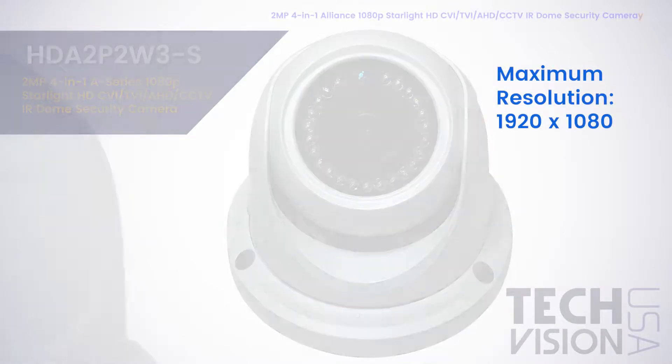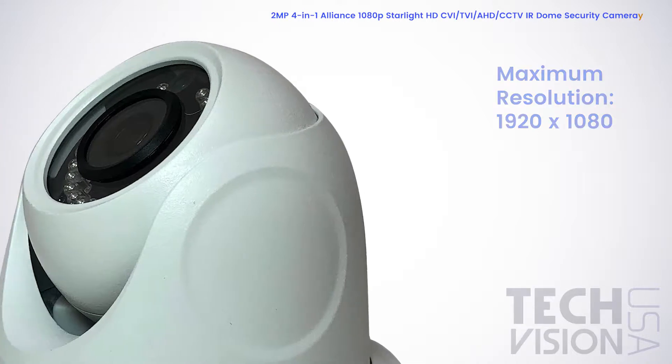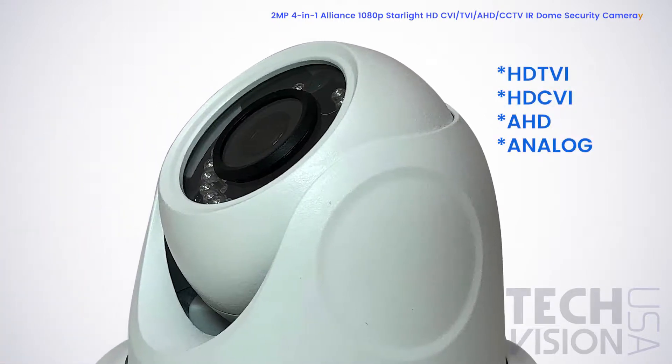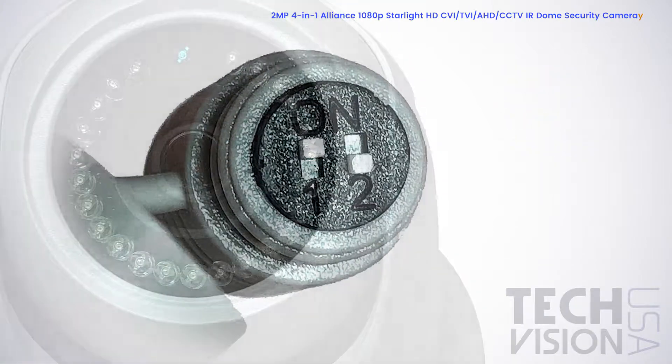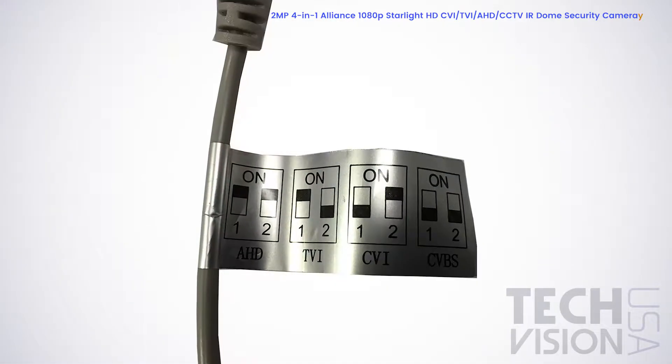Our A-Series 2MP Quad Camera is compatible with four different video technologies: HDTVI, HDCVI, AHD, and Analog. You can switch between these by using the toggle on the camera's tail and by following the attached guide.